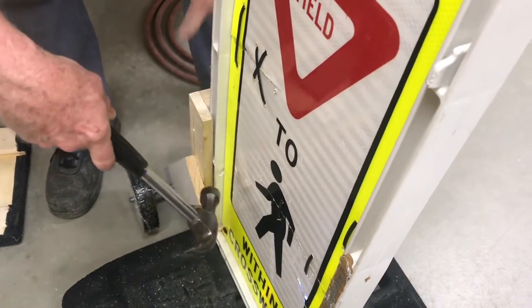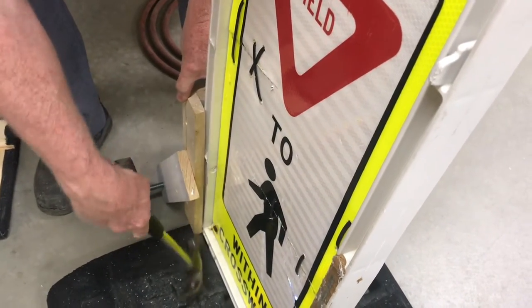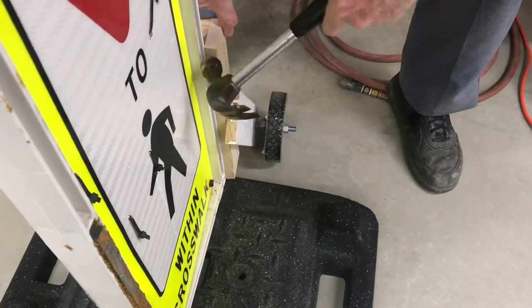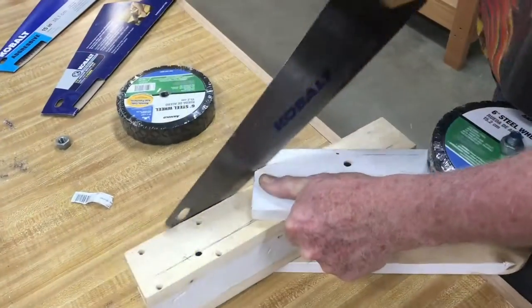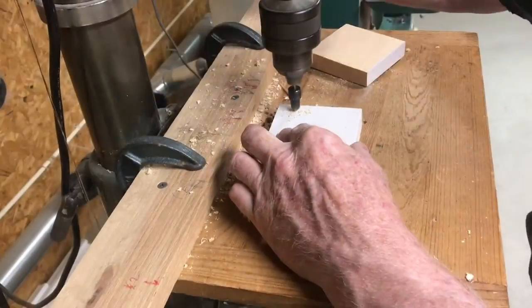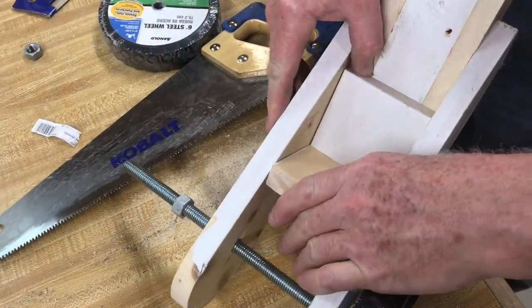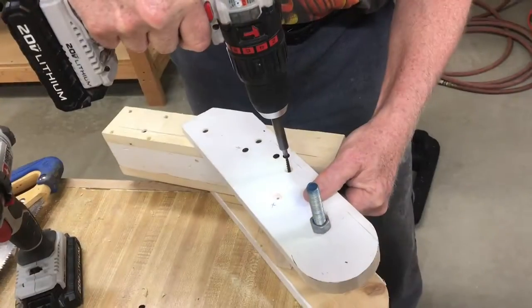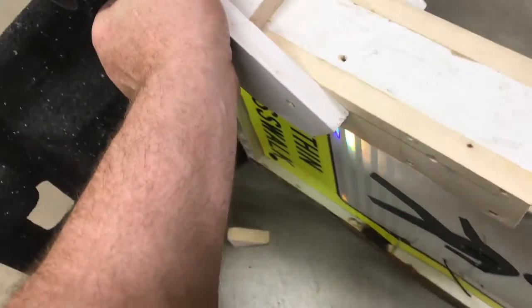This C-channel fits so tight we had to tap it off with a hammer. We wanted it to fit tight. Now to cut these off, we had to use a hand saw — no band saw here. We're going to add some additional wood to make sure that it's really strong and to support the axle.